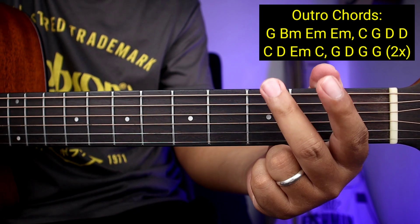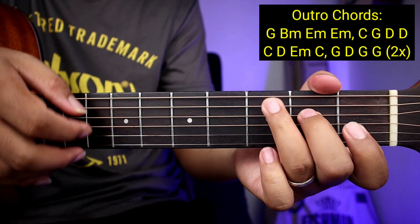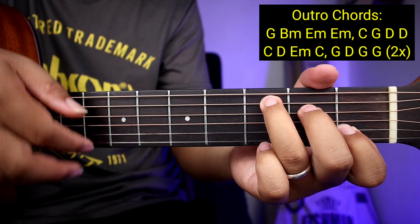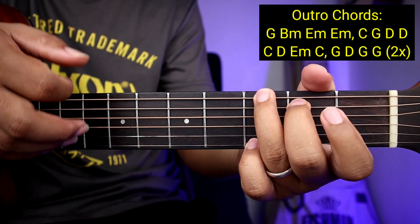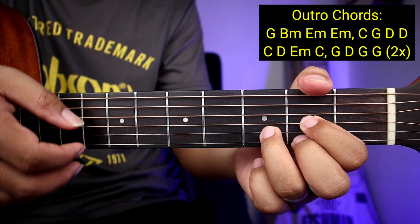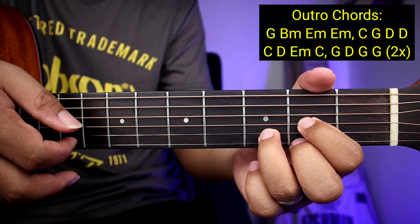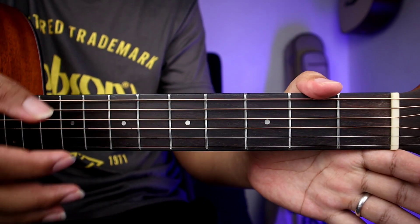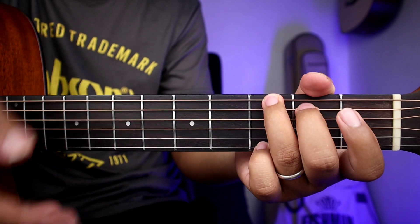Ito lang ang pinagkaiba nya guys — sa pinaka dulo, ang pinaka outro ay magiging two times na yung second line ng mga chords. 'For I can't help falling in love with you.' Tapos ulitin yun — 'For I can't help falling in love with you.' Sa pangalawang pasada nyo, pwedeng isang strum down na lang para patapos na yung kanta.